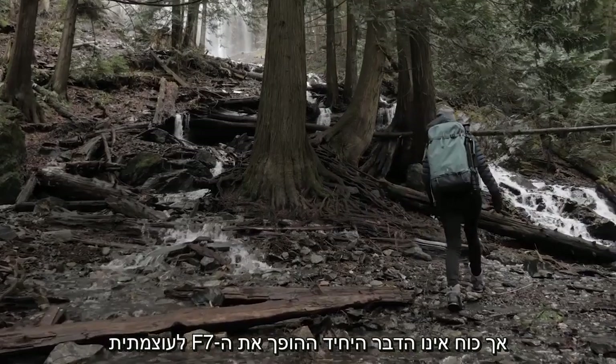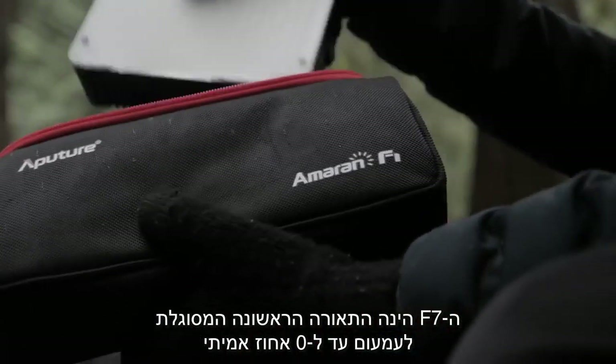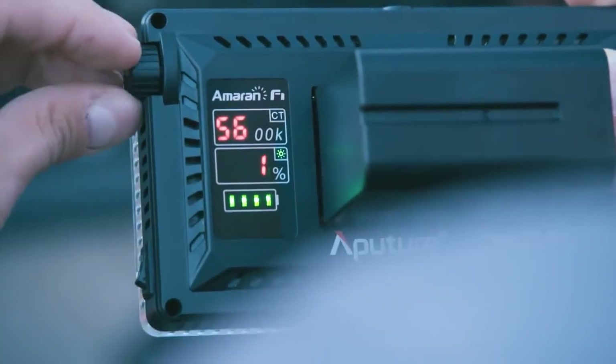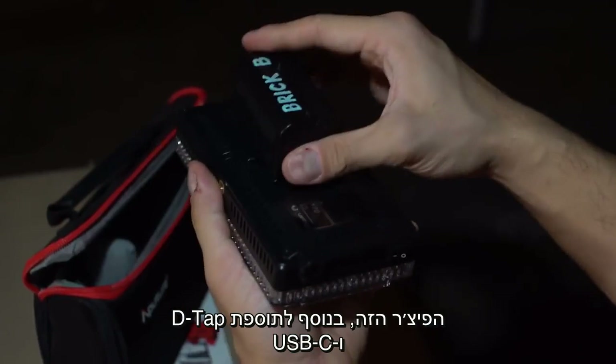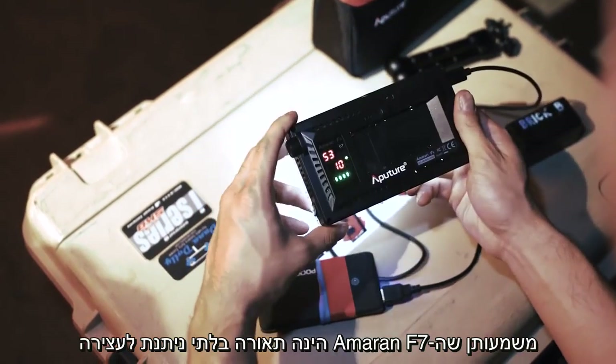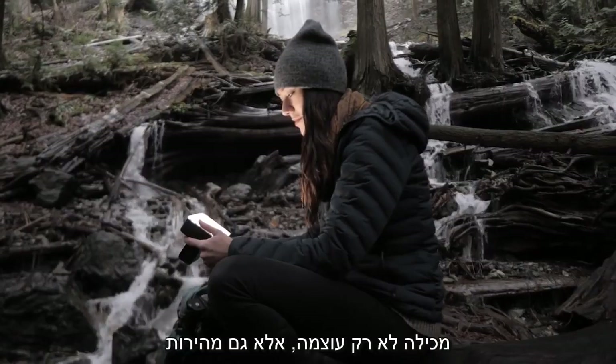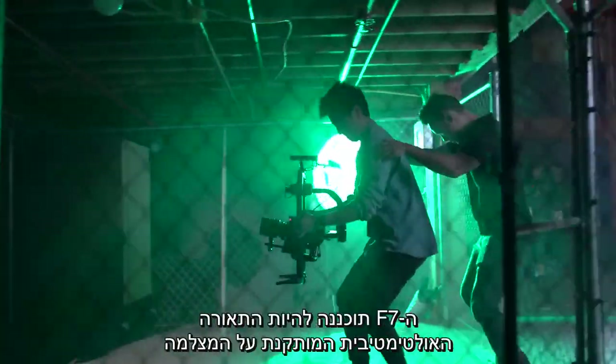But strength alone isn't all that makes the F7 powerful. Unlike any Aputure light before it, the Amaran F7 is the first fixture capable of dimming to a true zero percent. This feature, alongside the welcome addition of a D-tap and USB Type-C, means that the Amaran F7 is a light that doesn't sleep.